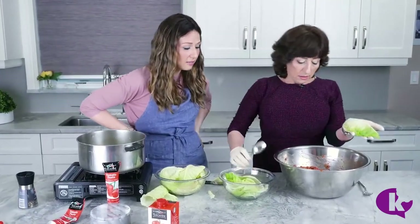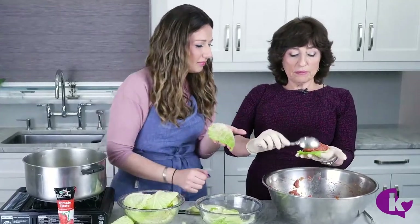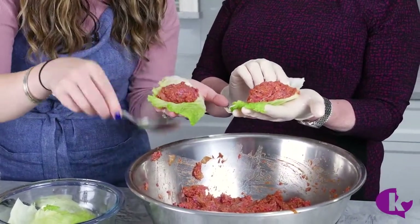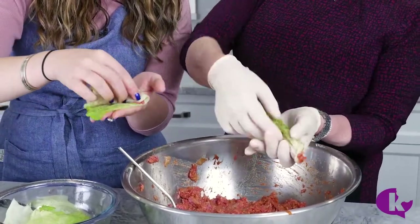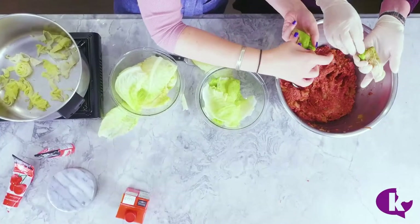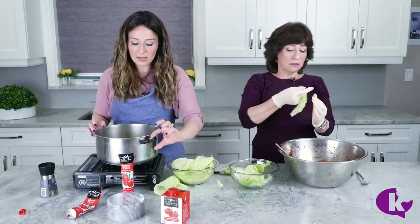Now you take it like this, put it on your hand. Does it matter which side? Yes — you want it like this. Put one spoon on top. Now put the corner sideways like a cone shape — we're rolling it into a cone shape. If it's gonna fall out, don't worry, you can fix it. Take this out, stuff it inside, and then roll the whole thing.